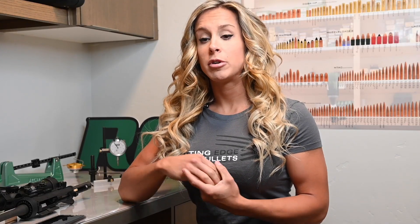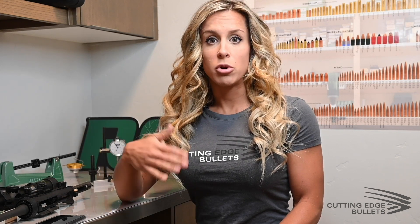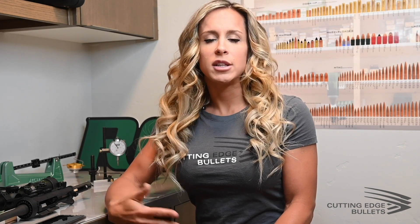Hi everyone, Samantha here with Cutting Edge Bullets. This is video number two in our product selection series. Video number one was long range hunting, so ranges out past 600 yards. This is hunting inside of 600 yards, so more traditional type distances. We have a ton of different SKUs, so that's kind of why we came up with this video series — to help clarify our different product lines and their purpose.